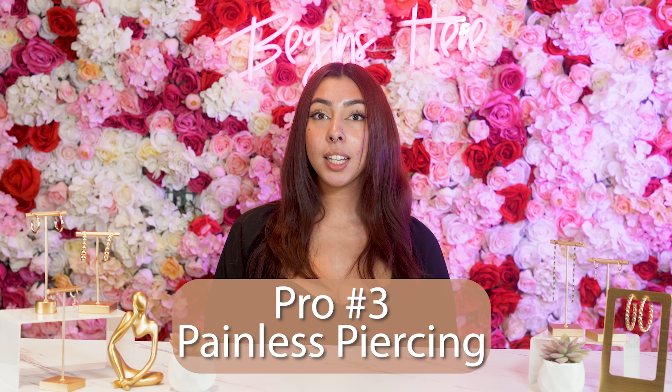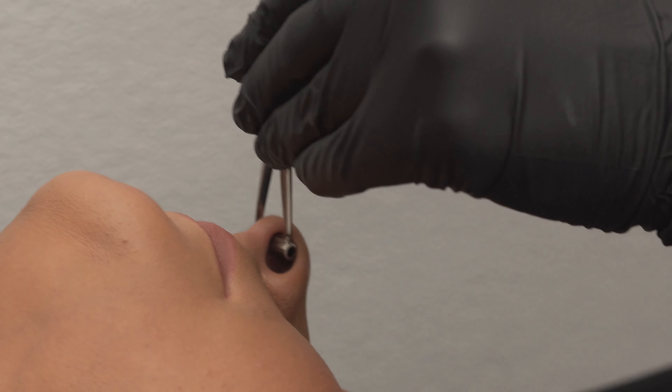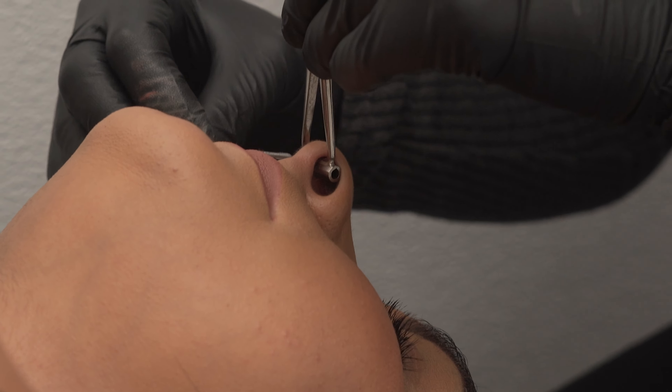Moving on to number three, pain level is about a two. Most people say that the clamps are what hurts the most, but overall it's a pretty painless piercing.